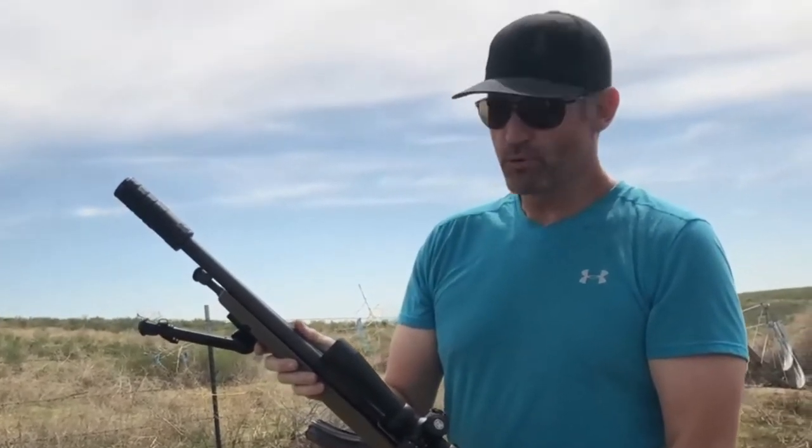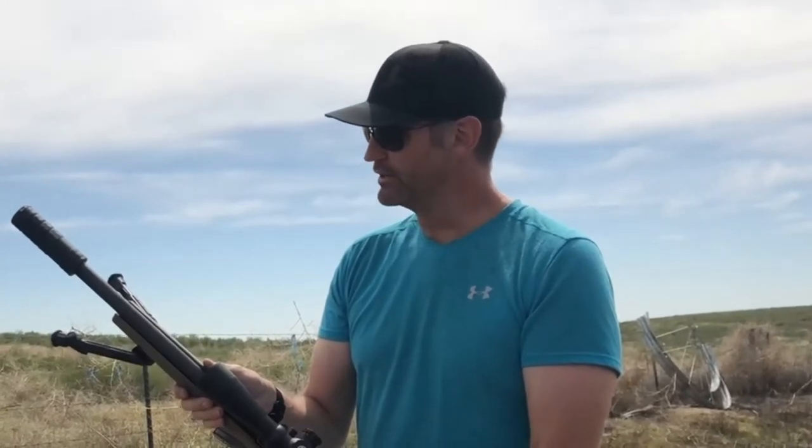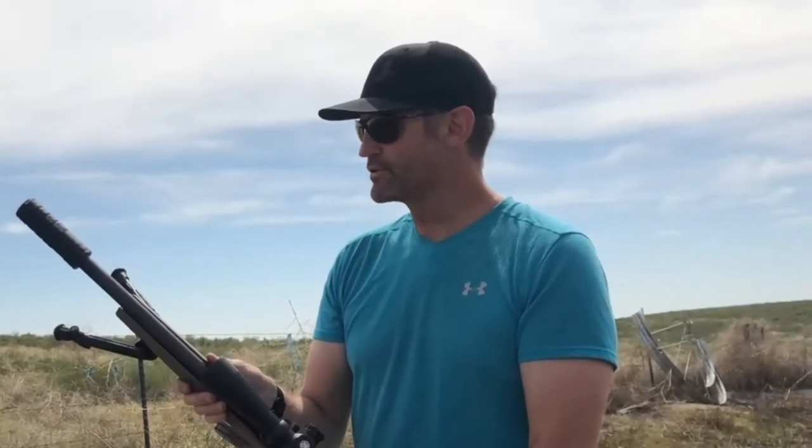From the shooter's point of view I'm probably getting more noise out of the action. Maybe I'll try and round up a bolt gun and we'll do another test, but pretty impressed — three baffles is about all I need on this.